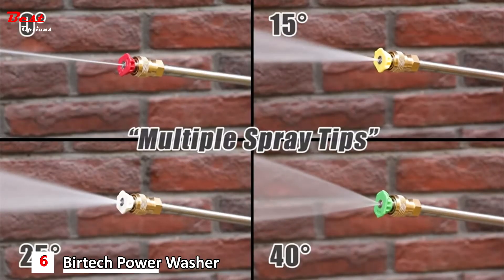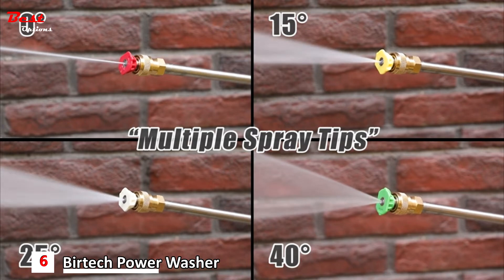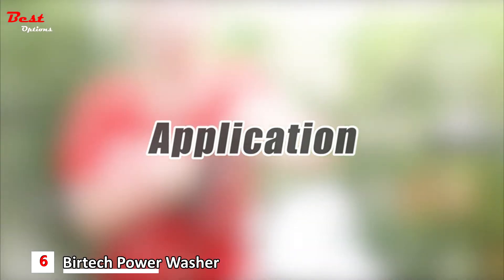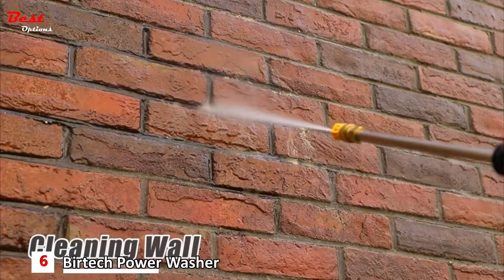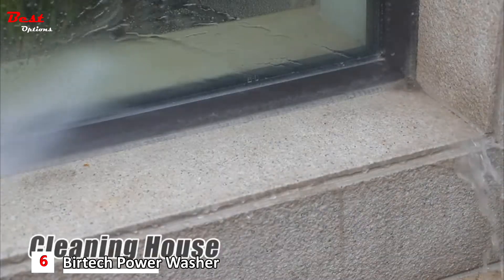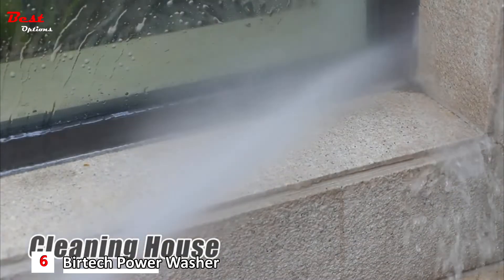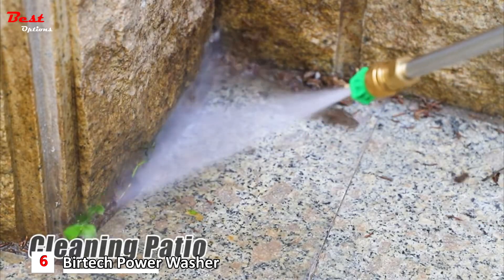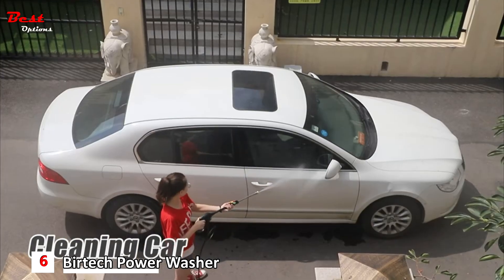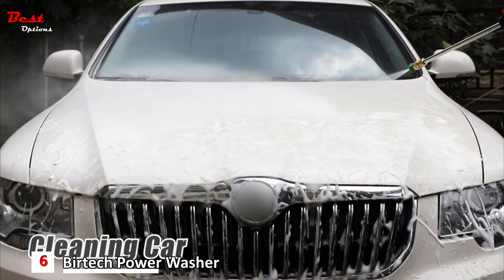The spray gun is supplied with four different easily connectable nozzles, each with a different angle and pressure level. The pressure washer is perfect for cleaning any outdoor surface — from house windows and outdoor patios to driveways, backyard heavy-duty cleanings, and of course cars.